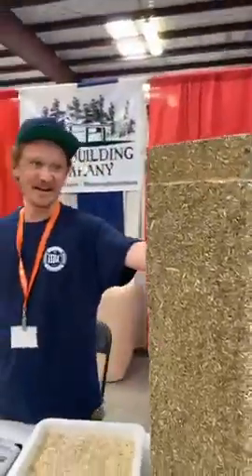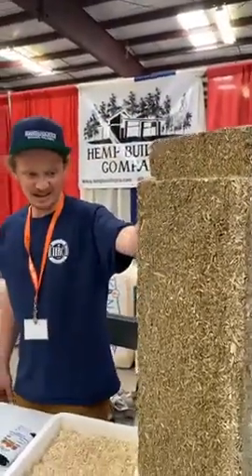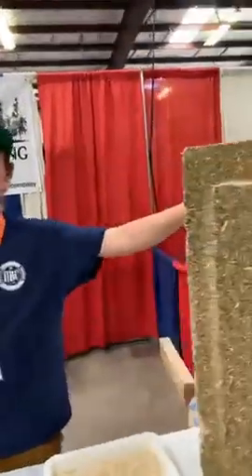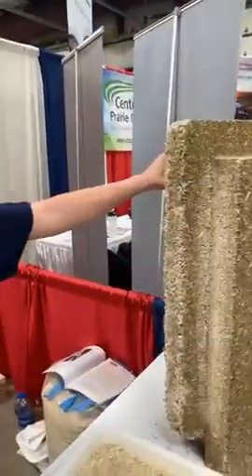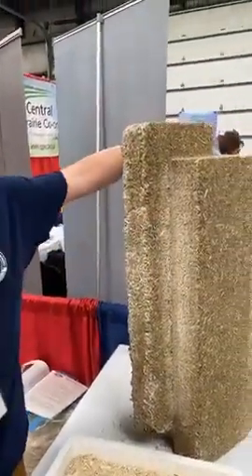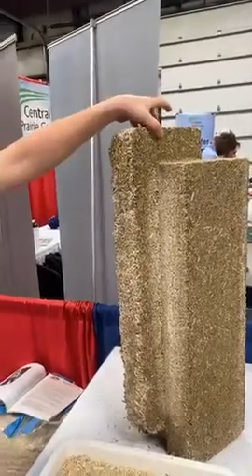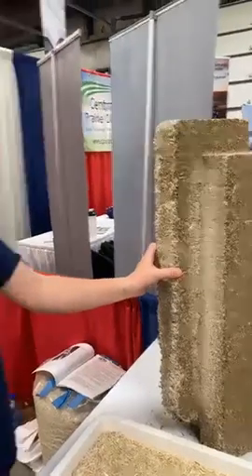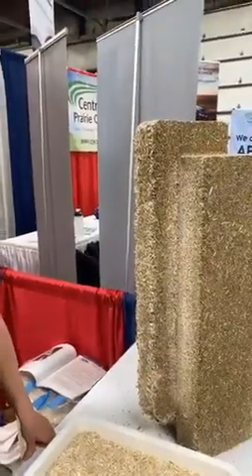Hey guys, we're the Hemp Building Company, here at the Great Bend Farm, Ranch and Hemp Expo. We've got hemp cream products and hemp building materials. This is one of our blocks — it's a tongue-and-groove design. Tongue and groove means there's a lip here that fits into this groove, so it's like a large Lego kit, basically.